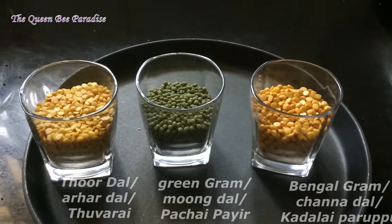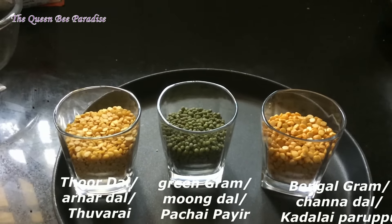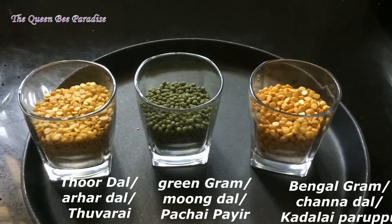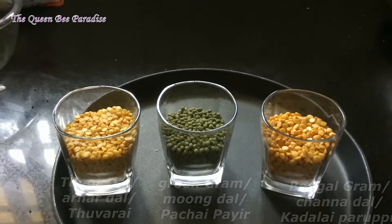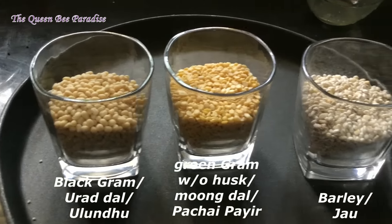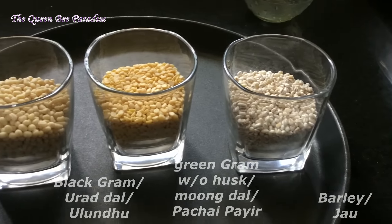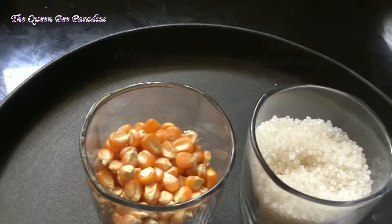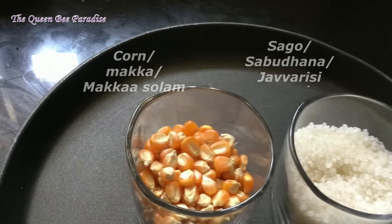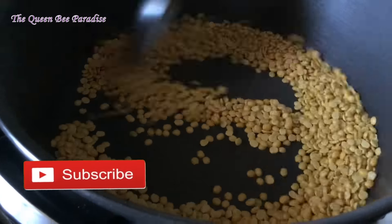Let us see the next 8 ingredients — they are measured as half cup each: toor dal, green gram and bengal gram half cup each, black gram without husk half cup, green gram without husk half cup, barley half cup, dry corn half cup, and sago or sabudana half cup. Dry fry them carefully till you get a nice aroma.